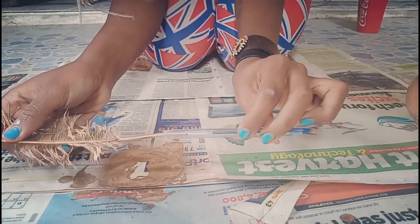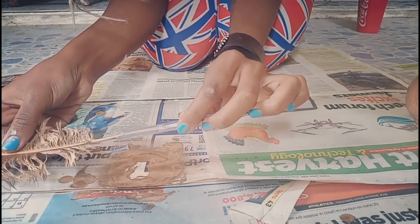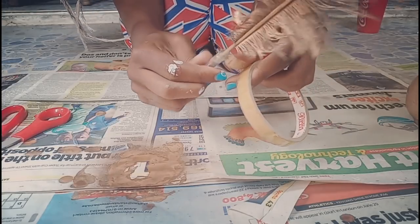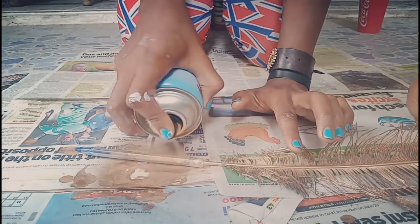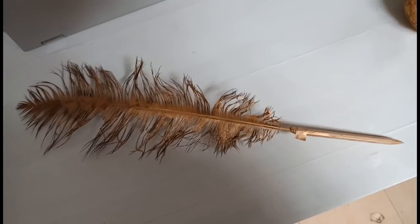Then finally you're gonna put the feather inside — I had actually spray painted this feather last night. Now we're gonna use cello tape to stick them together, just to make it stable. Finally, spray paint it. Oh my gosh, look at what it looks like — finally, so cute!